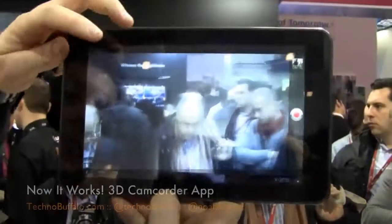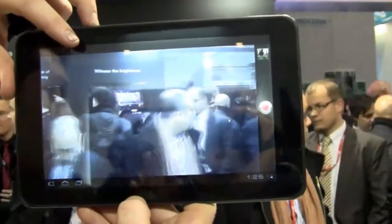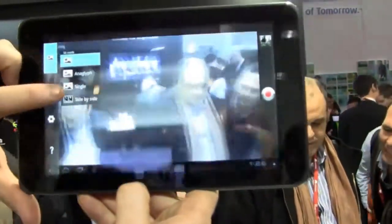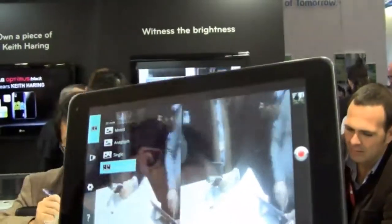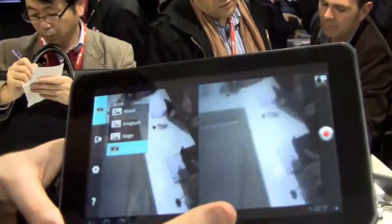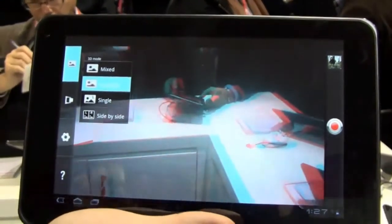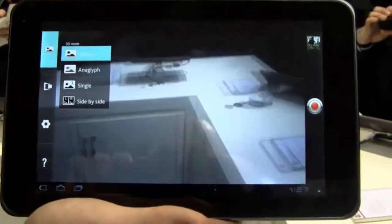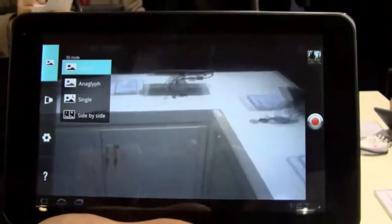You need glasses anyway. So this is the 3D camcorder mode on the Optimus Pad. Watching the video at home things might look a little blurry, but that's because it's recording in 3D. I asked: with glasses, can you see this live in 3D as you record? The answer is without glasses you can't watch it in 3D mode — you have to connect out via HDMI to another TV or product to see the 3D content. You can also watch it with red and blue glasses, though it's not the same experience. And you can share it directly to YouTube 3D. Very cool.